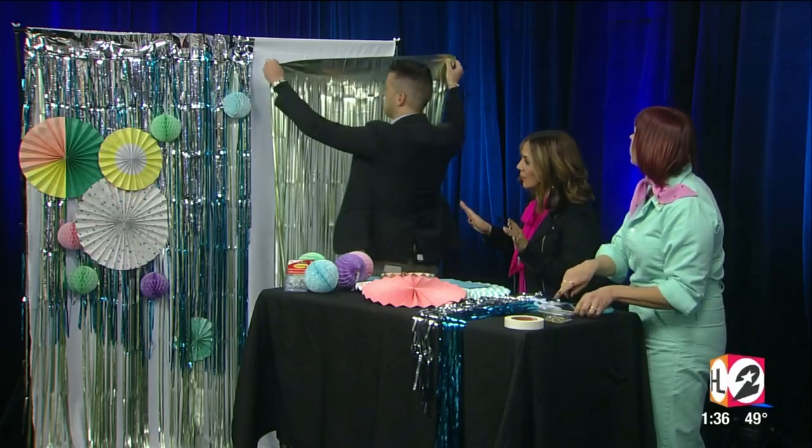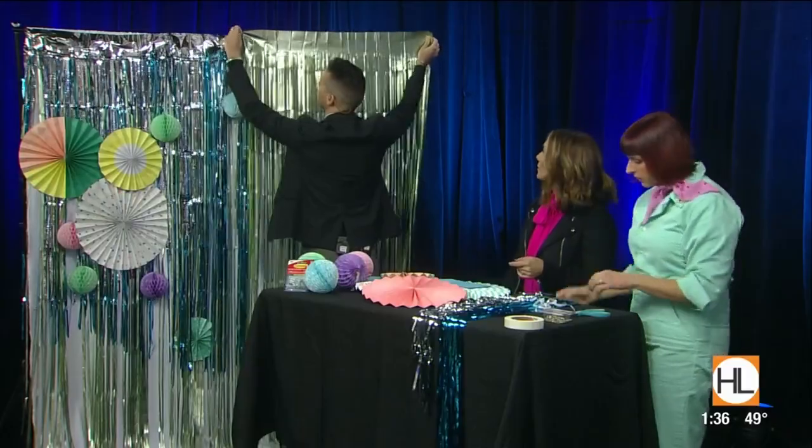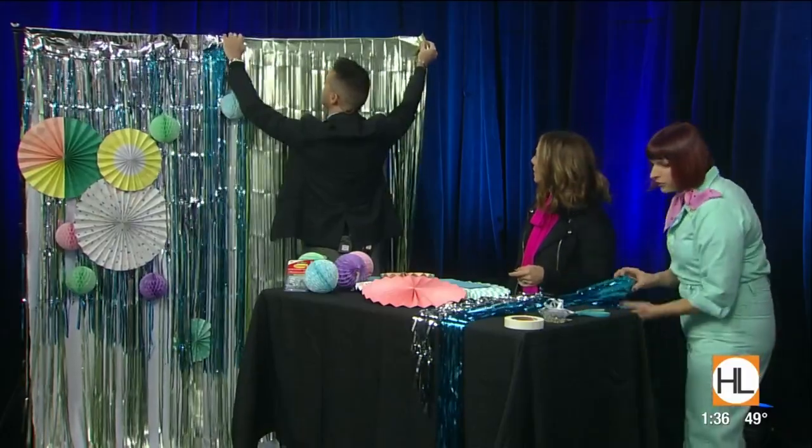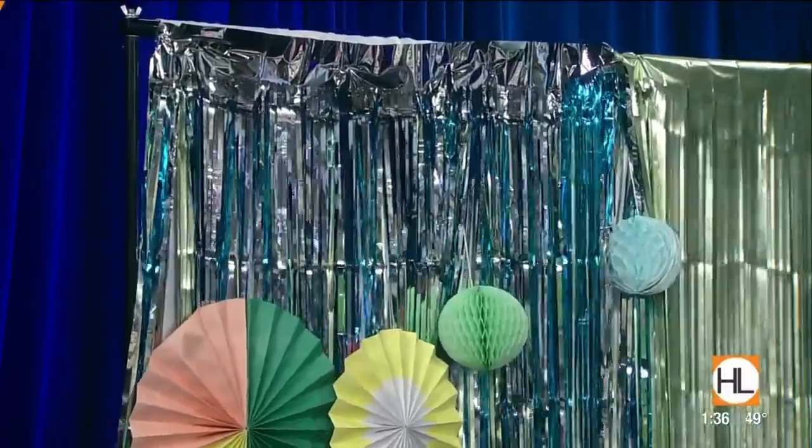And you want to do multiple colors. So this is going to be the base, basically the green. Exactly — we pre-cut them, so we're doing three different layers: we have the base, the middle, and then the top layer.